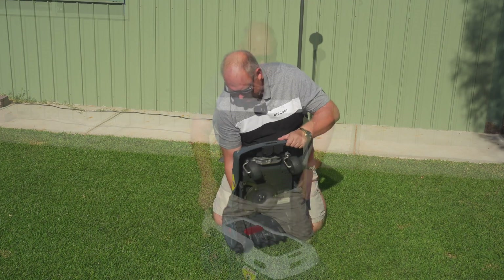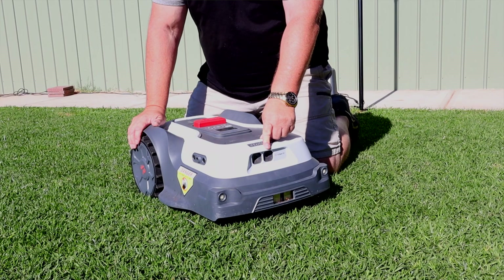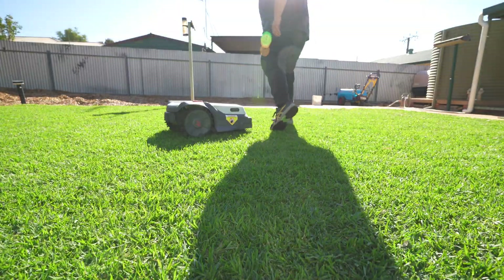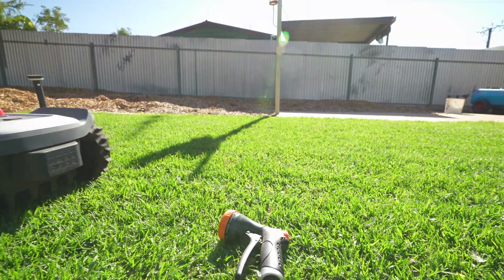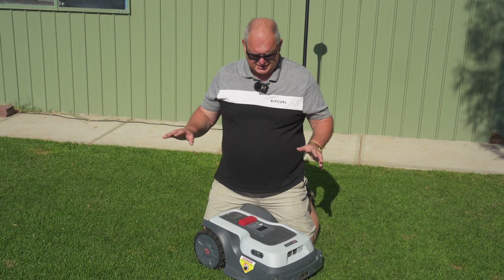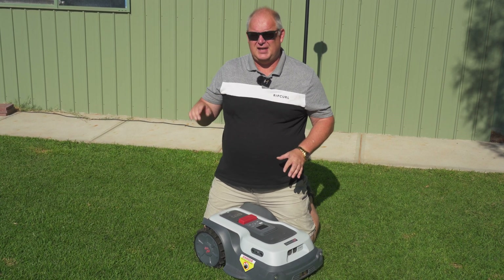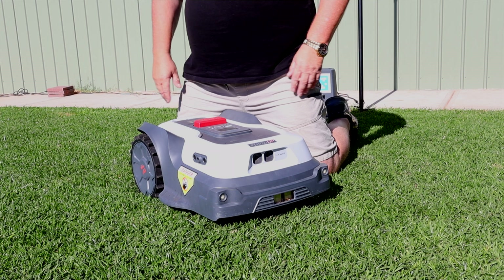The obstacle avoidance uses cameras at the front feeding into an AI chip — it'll notice obstacles and recognize people. It doesn't, however, recognize small things like little balls and garden implements laying on the lawn, so you'll really have to make sure your yard is clear before it goes over it. For big things, it will detect them. It also has a great feature allowing it to mow multiple areas and link them via passages — fantastic for multiple yards within a property.